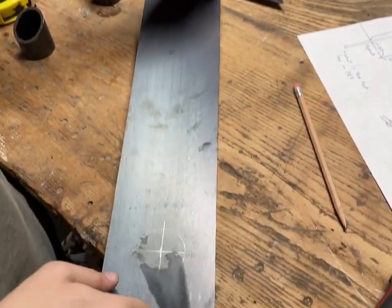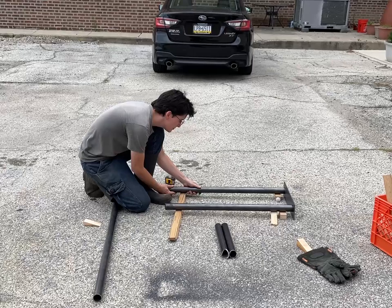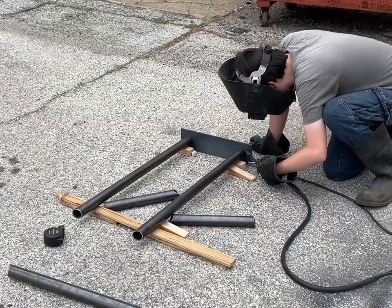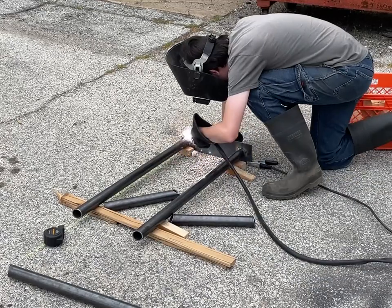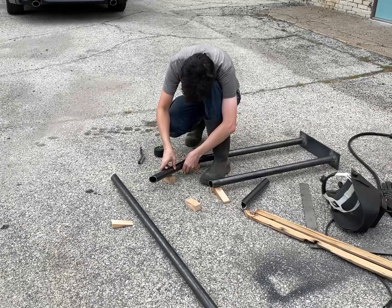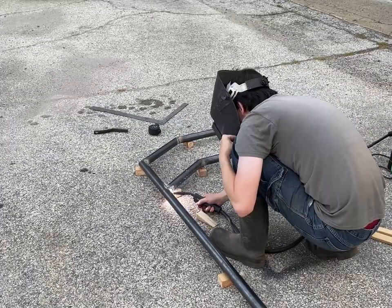I marked that up to where the tubes will go, and now in order for me to weld it I'll need to clean off the edges and lay out where everything goes.